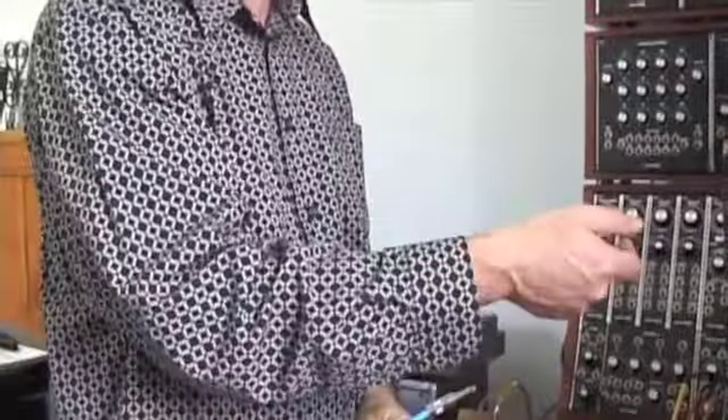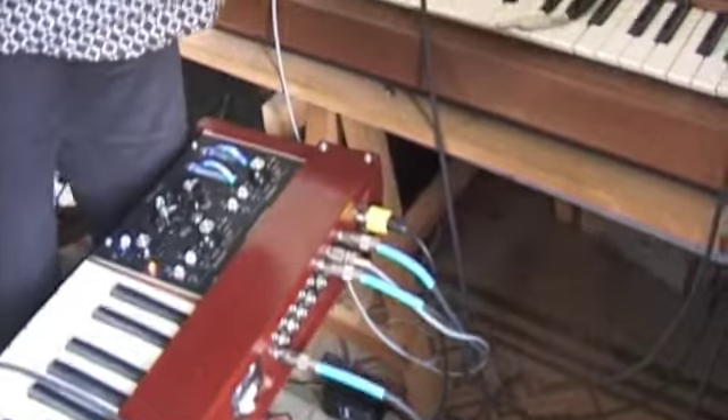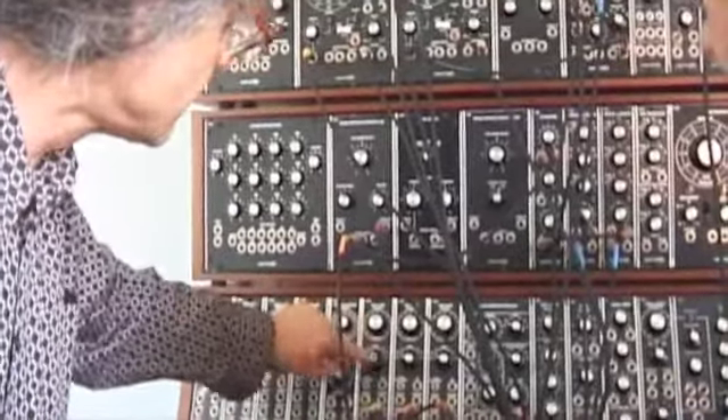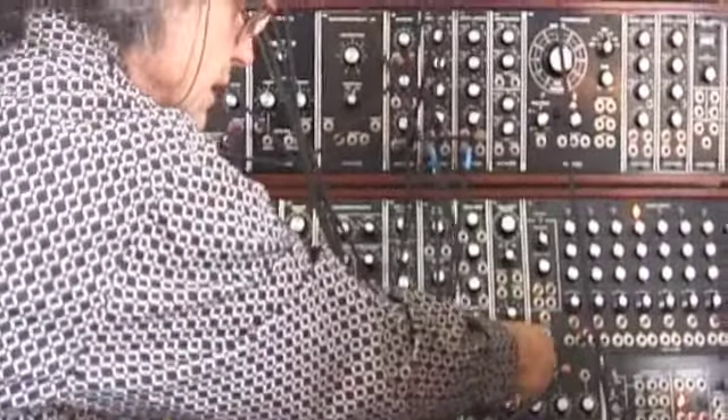I will detune one oscillator. And then you will tune, yeah? Let's do it like this — the yellow one will be our fixed oscillator.